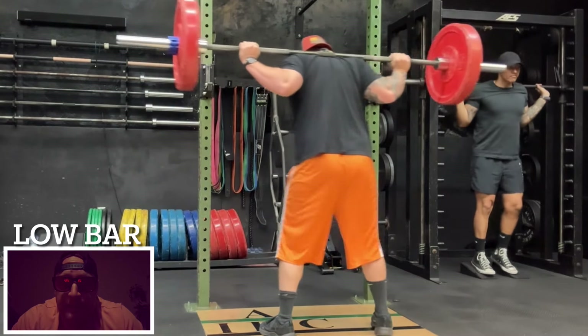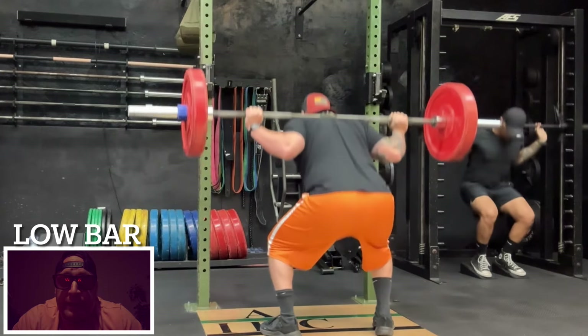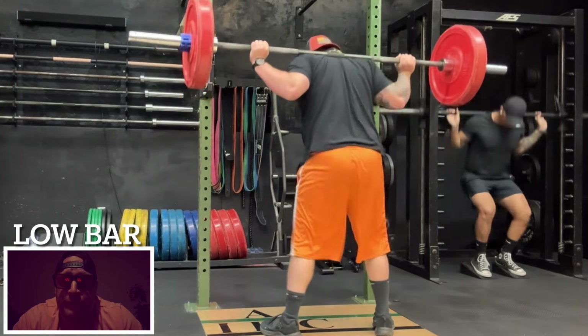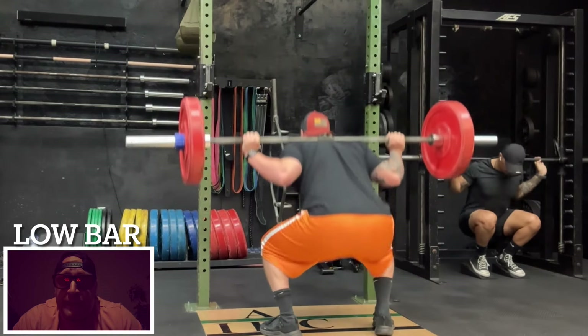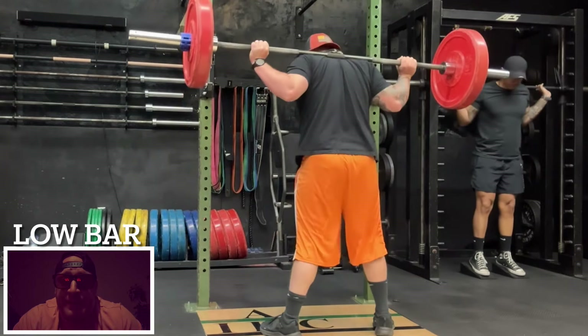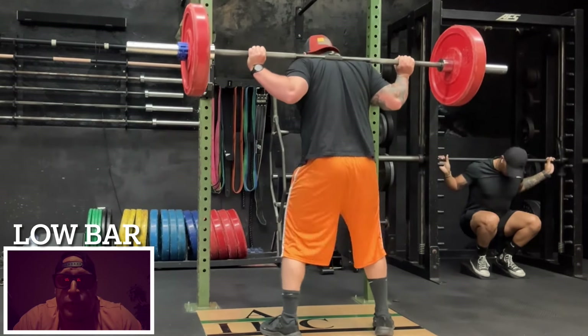On today's giant set I was doing the back squat in a low bar style, doing a tough six. I wanted to work up to a tough six reps, which I had in mind was 315 pounds, and that's what I was going to focus on today.